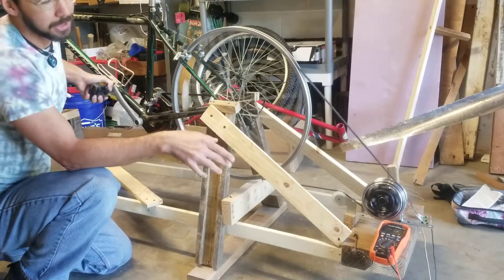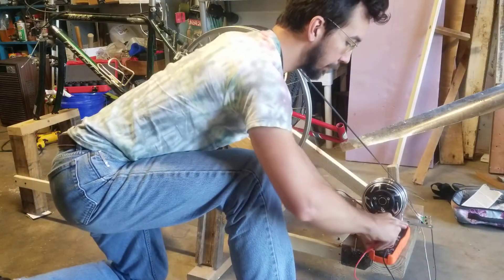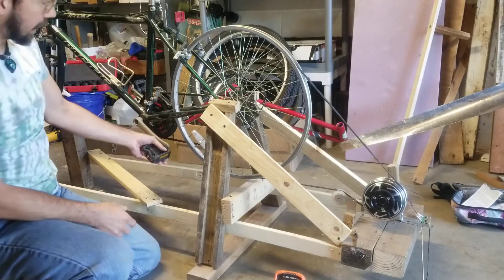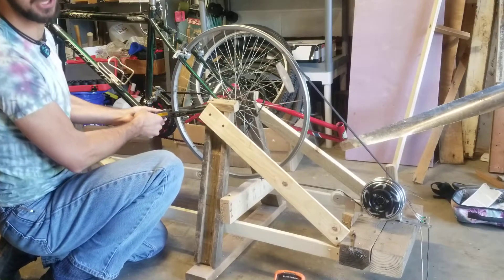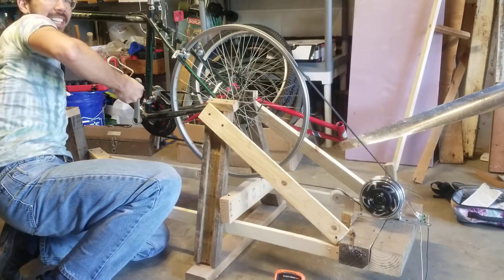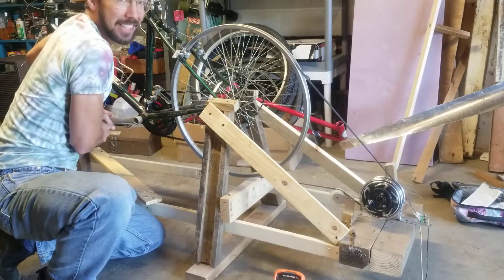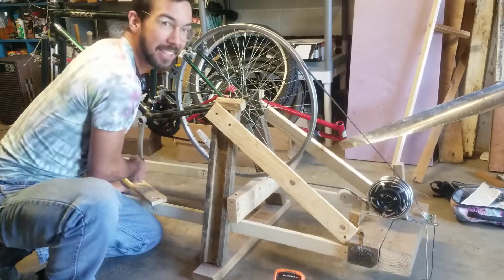So if I short-circuit the motor right now by taking this multimeter and putting it on the amperage setting — so now the multimeter is measuring the amperage and it's basically short-circuiting the positive and negative — if I try to push it, it takes every ounce of strength I've got just to get a couple of amps. You can really see the difference in the electro-EMF resistance when you're trying to push power through a generator; you really need a lot of force.